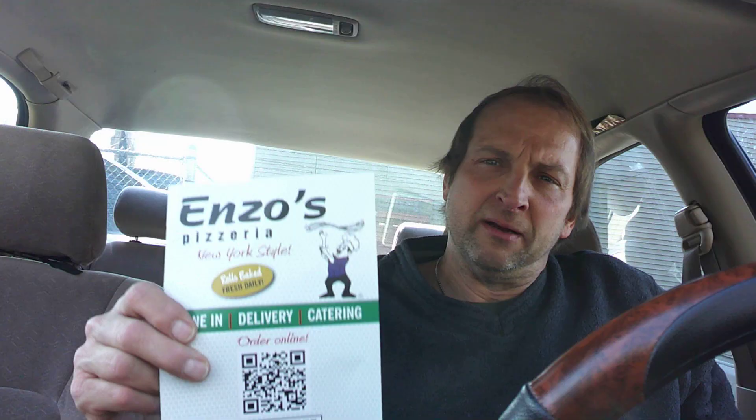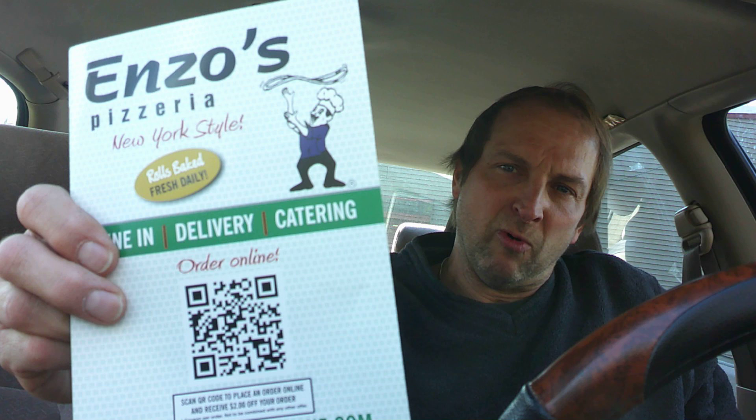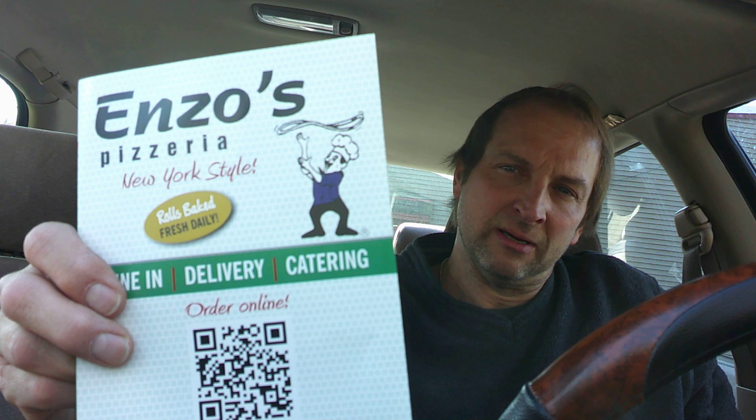This is sort of an out-of-the-way place I'm going to cover here on 213. It's called Enzo's Pizzeria. It's on 213, sort of midway between Trevose and Langhorne — somewhere in those boundaries. It's an out-of-the-way place, but it looks pretty good, so we're going to get into it.